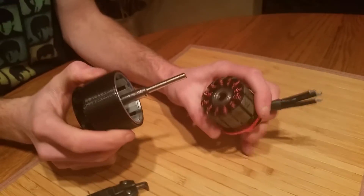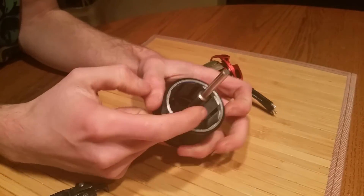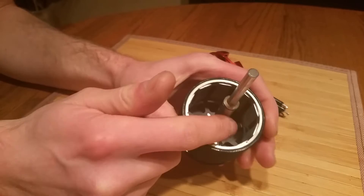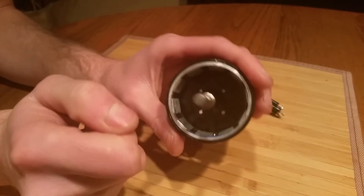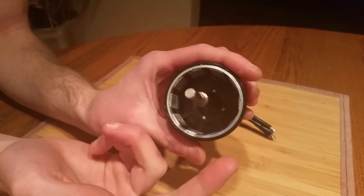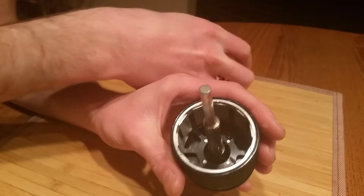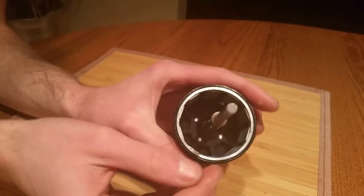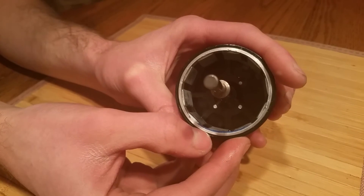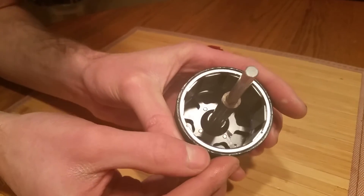When you have this motor apart, look inside and make sure you don't have any unnecessary screws or debris stuck to the magnets that could damage your motor. It may be a good time to lightly clean off the stator and the motor when you do this procedure. Be careful — you're going to notice there's some blue putty. Don't pick that off, because this putty is balancing putty that balances the motor so it runs nice and smooth and you're not getting any vibrations.